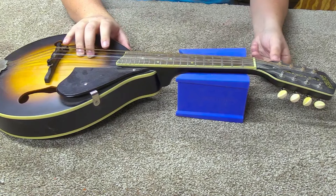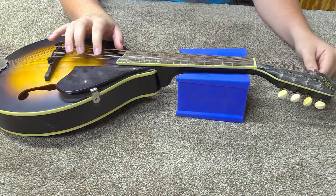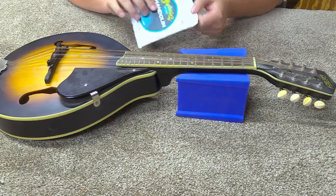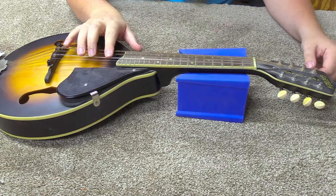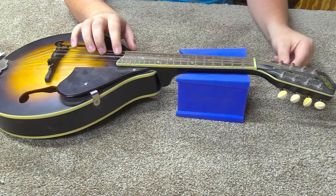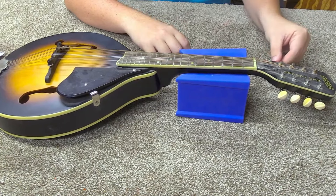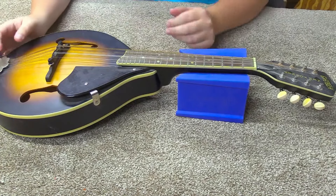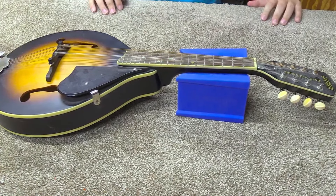So we got this thing sitting down here. I may as well take these old strings off. One was broken when I got hold of this and we're just going to replace them. I've got a set of Martin mandolin strings. These are fairly affordable strings, and this is not by any means a super high-end mandolin. So I'm just putting strings on here to put strings on here really. I'm going to go ahead and cut these.